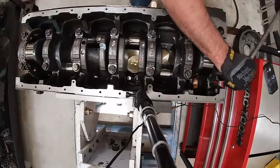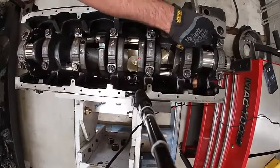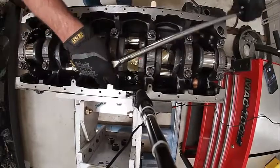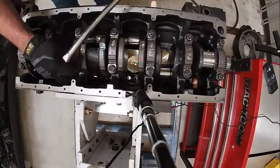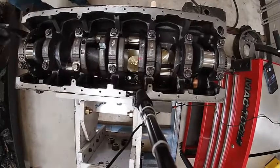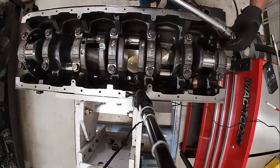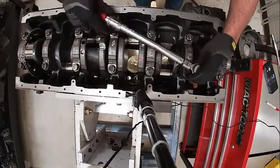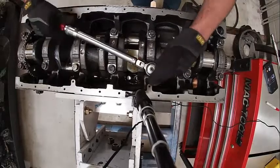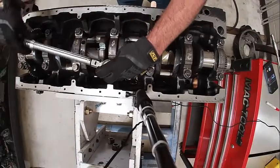It's kind of a weird torque procedure, but they have us back it off — loosen them all. Then we're going to torque them to 37 foot-pounds. After that initial torque, we'll turn them 120 degrees. The initial torque was to seat the caps, make sure they're set in there correctly, and then torque-turn it.